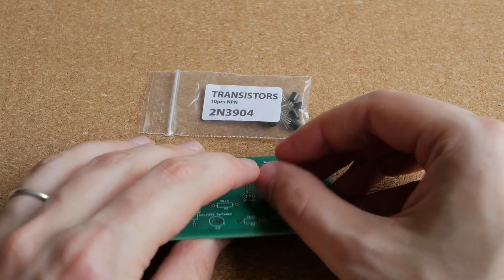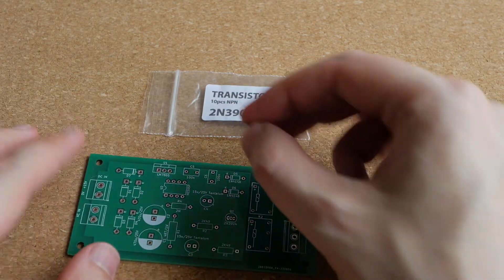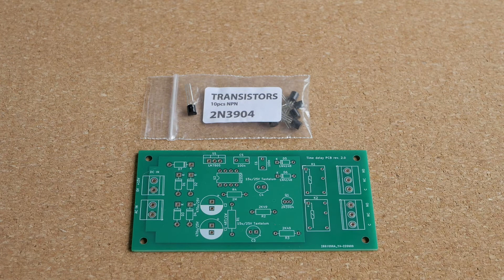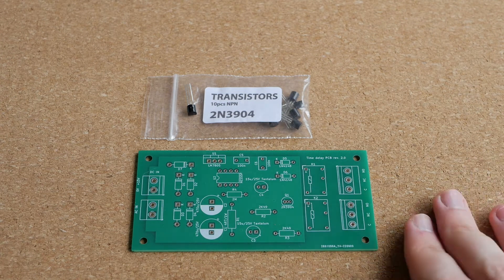They are soldered from the back side of the PCB. Most through-hole components are relatively large and easy to solder, which is why most hobbyists actually use through-hole components in their projects.